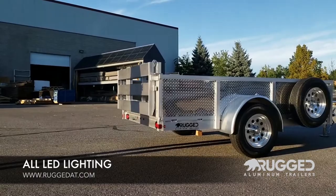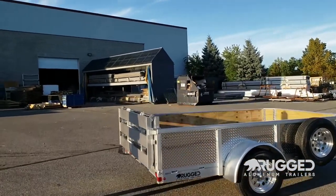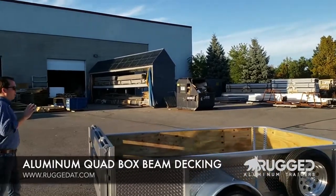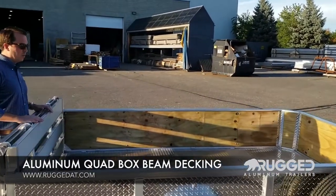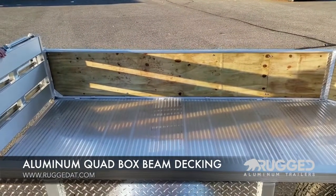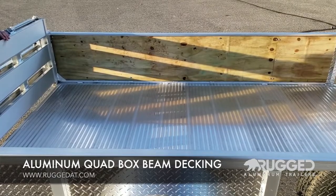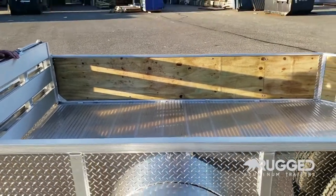On the inside of the trailer, last but certainly not least, is all-aluminum decking — we don't use wood on our floors. It's a quadruple box beam decking, all aluminum, high-raised pattern, and will handle a seven-thousand-pound point load. Just a really nice quality product and quality deck.